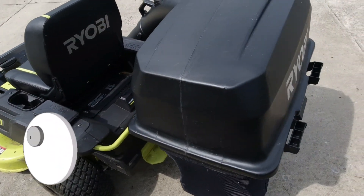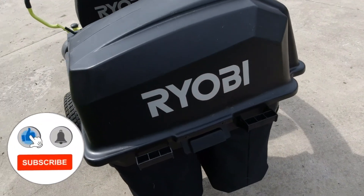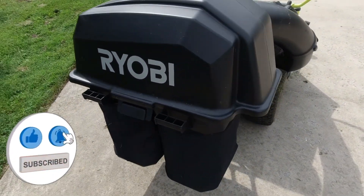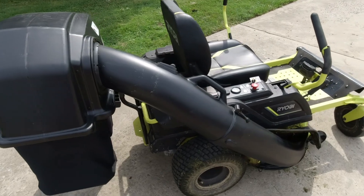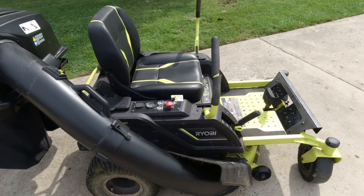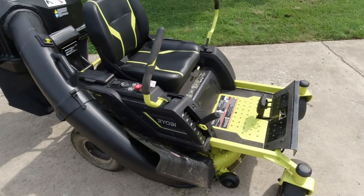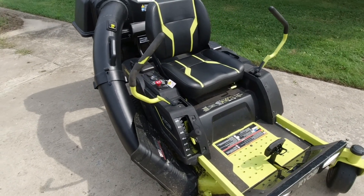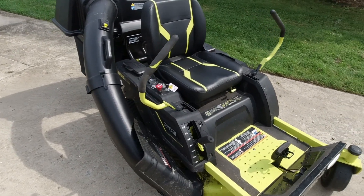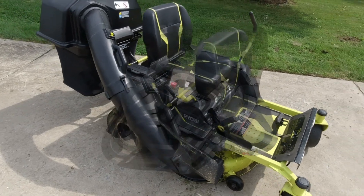Now with the Ryobi bagging system, I did have an unboxing and assembly video — I'll go ahead and put a link to that down below. I also have a whole bunch of other videos about the Ryobi zero turn mower, specifically this model which is the ZT480EX. I'll put links to that down below as well.